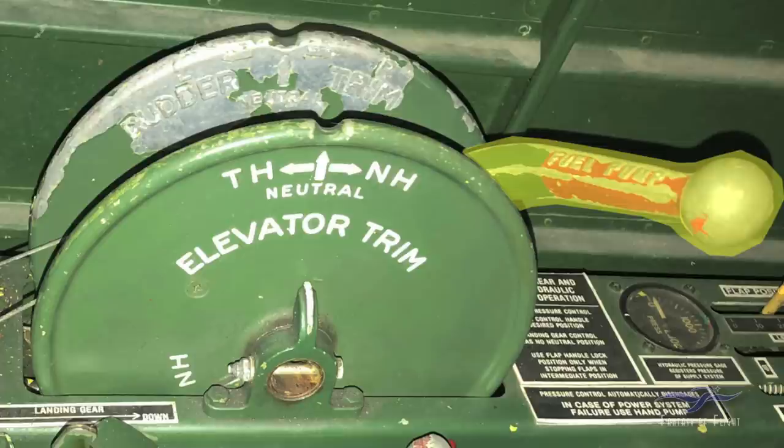If for some reason you ran a tank dry on a cross-country and the engine quit, and you swapped over to the other tank, you'd probably want to wobble the pump to make sure you had fuel pressure to get fuel up to the carburetor as soon as possible.